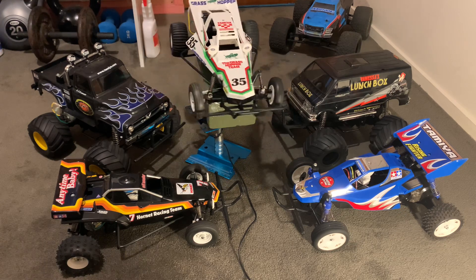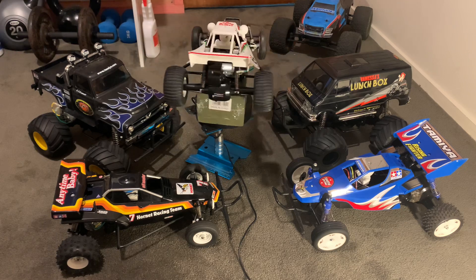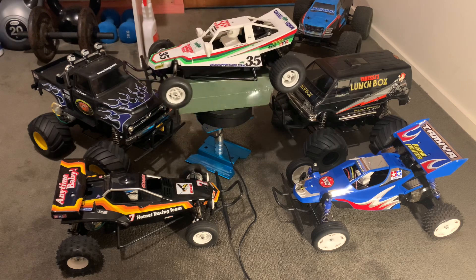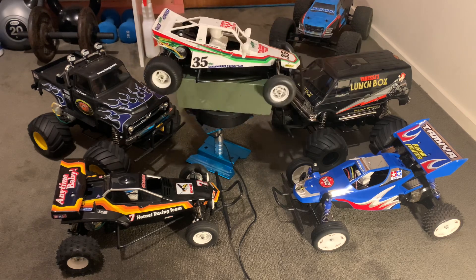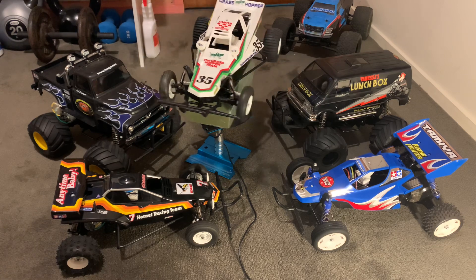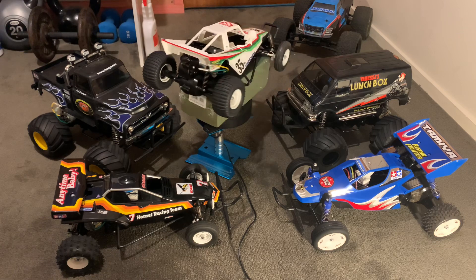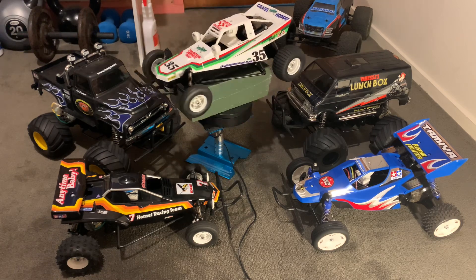With the buggies, the hardest part is getting the wheels onto the mags. There are all kinds of YouTube videos suggesting easy ways to do it — heating it up and so on — but really there's no easy way, you've just got to persevere. The Rising Fighter's wheels went on pretty quickly, probably within half an hour.